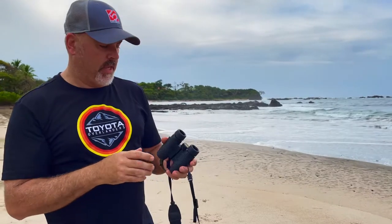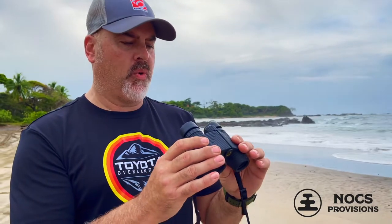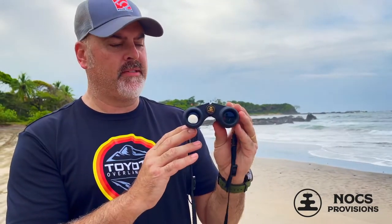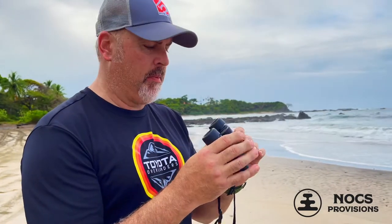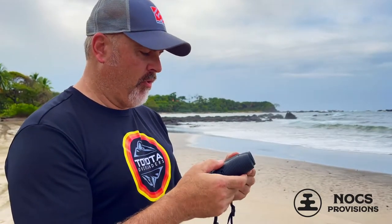Hey, it's Eric with the Gear Bunkle and we're going to be taking a look at a new product from Knox. This is a company that sent me these compact binoculars. It's an eight power by 25 millimeter lens — fixed eight power, no zoom. We brought them on this trip down to Costa Rica to try out and so far we love them.